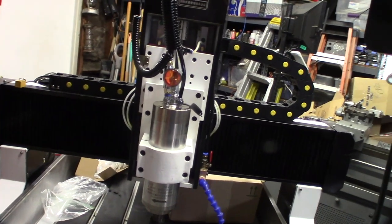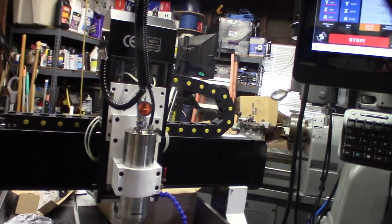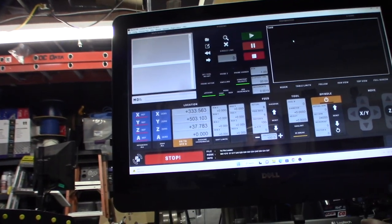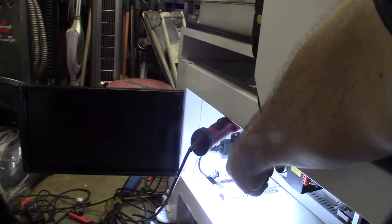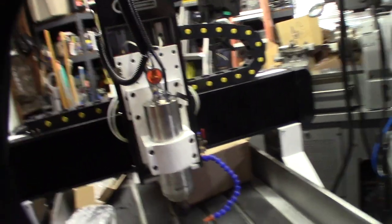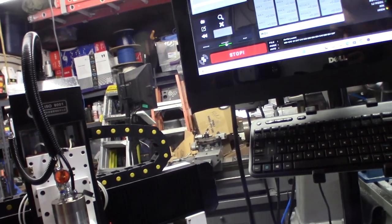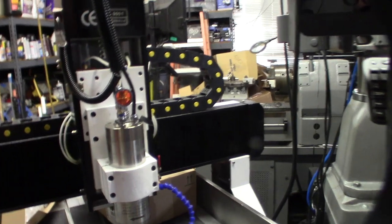I'll give you a demonstration — you can see outputs are activated. When I activate those things, you can see the solid-state relay lights up. One is going to control the water pump. The 'coolant' button in Mach 3 will actually enable the air and not the water, because most likely I'm going to be running air most of the time.